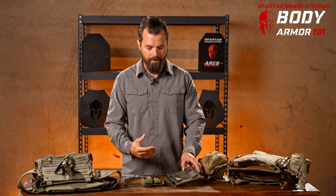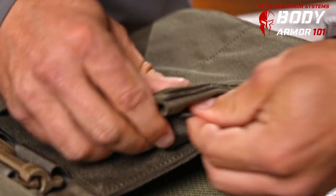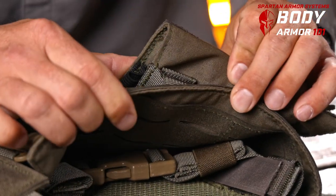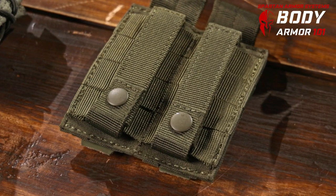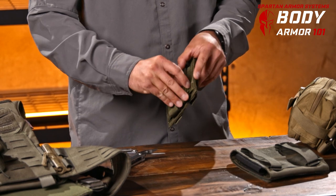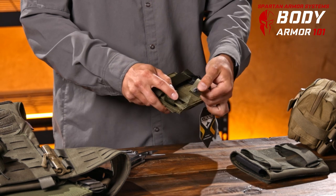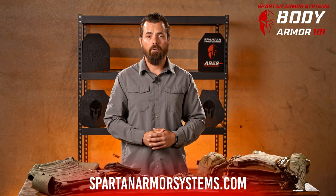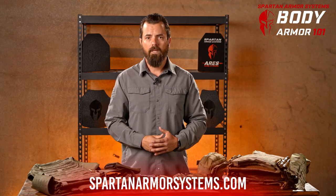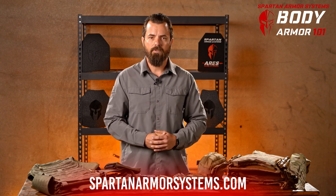A quick note: on the Spartan Armor side SAPI plate inserts, you'll find that they have a weaving system that tucks in at the end. This makes it very easy to weave through these pouches without having the problems of getting snagged on the buttons. This is the button-style device you'll find on Condor-type pouches as well as many other manufacturers — it unbuttons, weaves through, and at the end snaps together. In this video we talked about properly weaving your MOLLE equipment so you won't leave anything behind on the range or in the field. For any other questions, please visit us at SpartanArmorSystems.com.